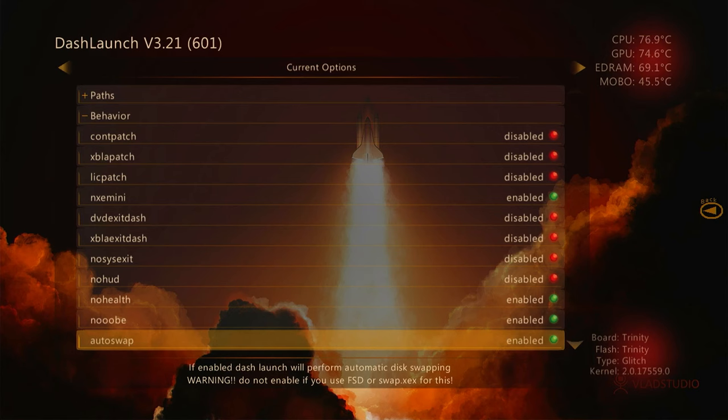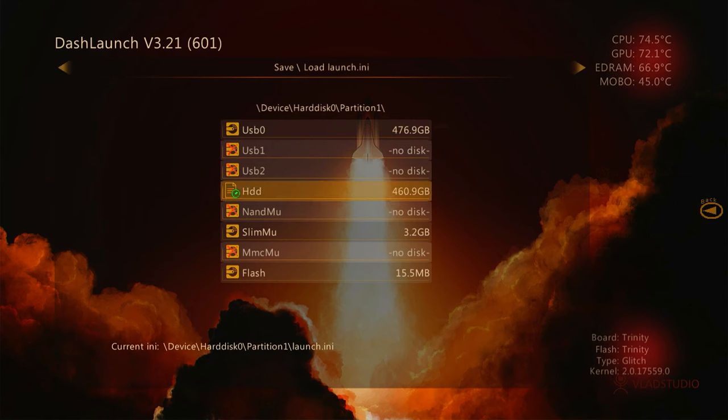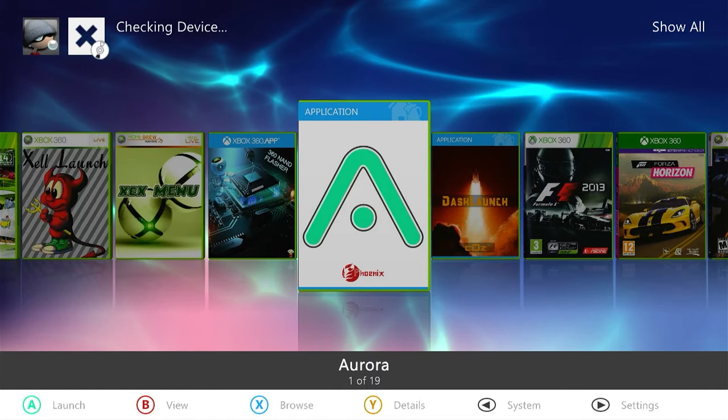We now need to make sure we save our INI file. Clicking the Back button, you can see our menu. Pressing the Right Bumper button, I come down to my hard disk drive and need to save my INI file. Bringing up my menu, saving the INI file is on the X button. We can see a little note in the left hand corner confirming it has saved. We then come out of DashLaunch with the B button, which brings us back into Aurora.